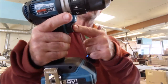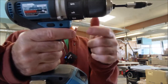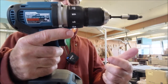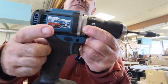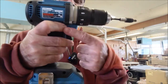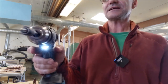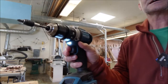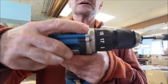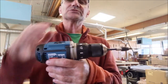Next is the trigger mechanism — it's a variable speed trigger, so as you pull it slowly it goes slow, and the harder you pull, the faster it goes. The switch in the middle is clockwise, counterclockwise, and lock. Hit it with your right index finger for forward, stuck in the middle is the lock setting, and your thumb gives you counterclockwise. There's also a speed setting on top with two speeds: 1 and 2. The faster it spins, the less torque you have — speed and torque are inverse relationships.